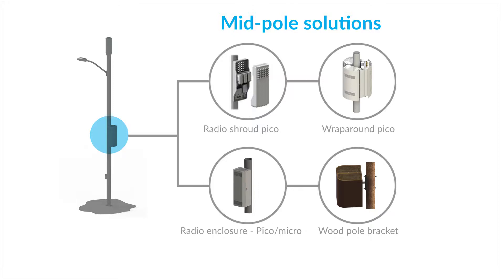We also have what's called our wraparound solution, where it surrounds the pole and gives it a uniform distributed load. You put all of your equipment inside there and it gives a really nice cylindrical look and appearance.